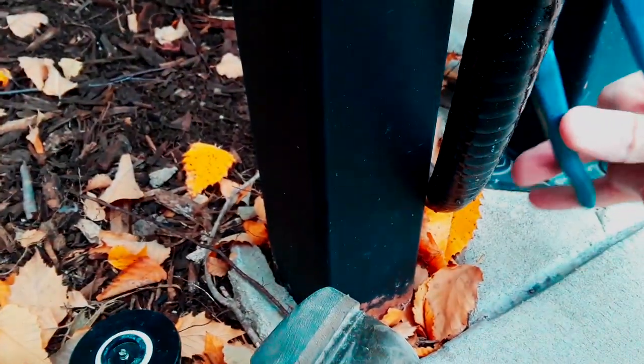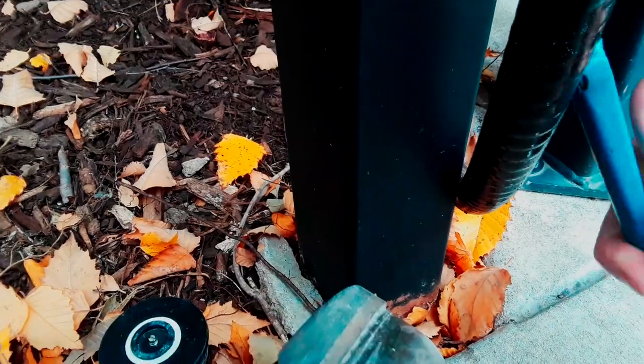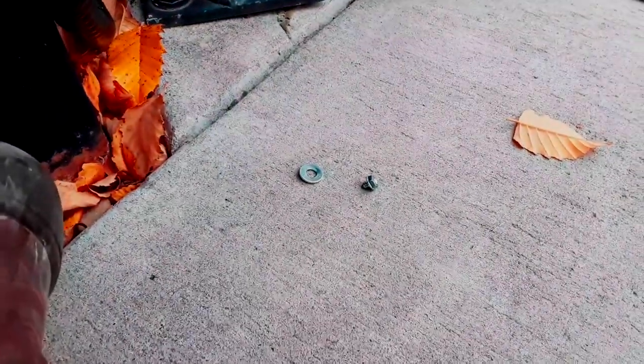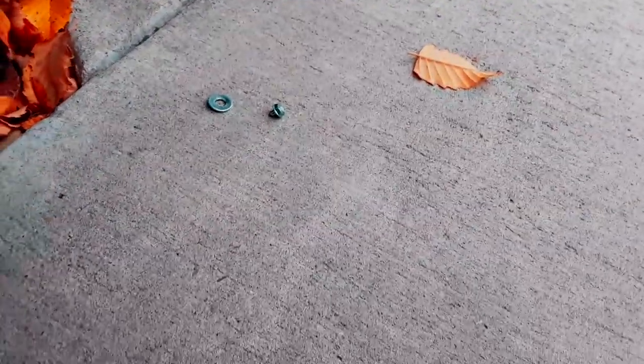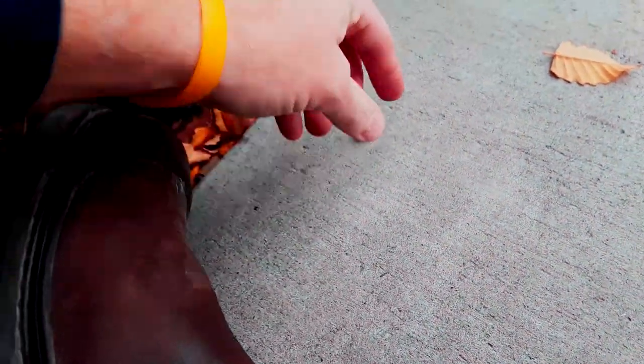You would just take a 5/16 nut driver and grab hold of this, but I was just going to adjust it and it just feels not right. That one's tight. So I'm going to go get my 5/16 nut driver and a new screw — that bolt was just snapped right off.